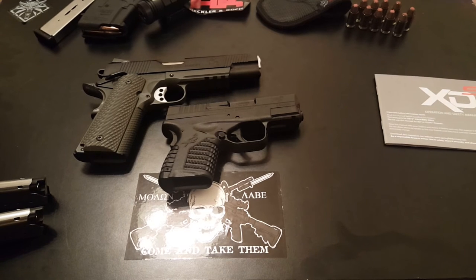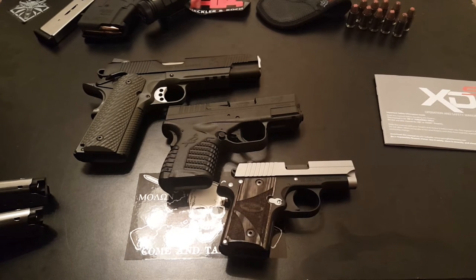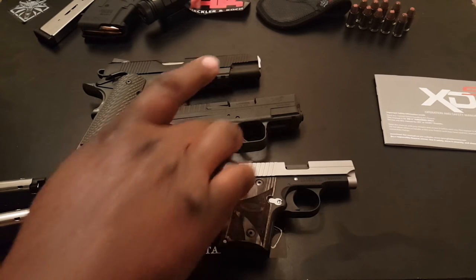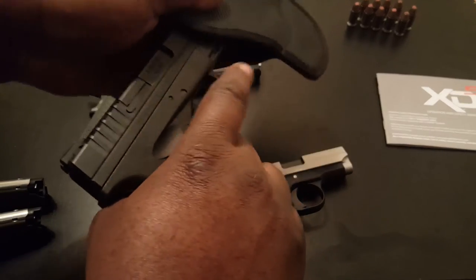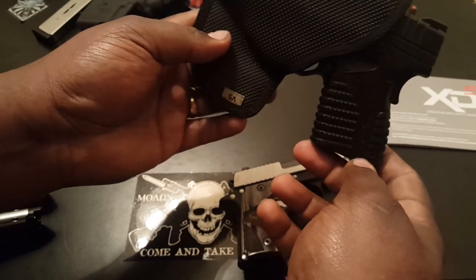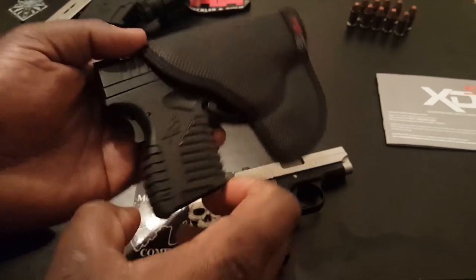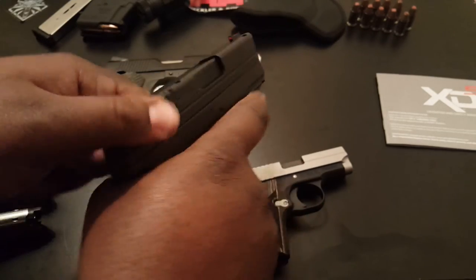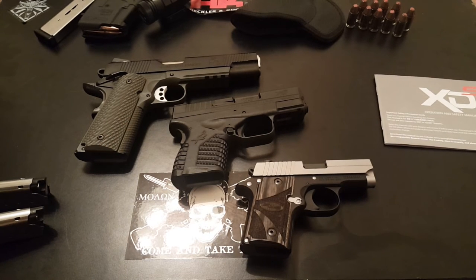Now this is the Sig P238 — let me safety check it because I carry this a lot — and that's the size of it. It's even smaller. This gun will fit in a pocket holster; this is the one I primarily use for my Sig. I mean it fits — the trigger is covered so you don't have to worry about anything like that — and if you have big enough pockets, this will fit in your pocket. So that's an option. At 21 and a half ounces, it's kind of heavy.